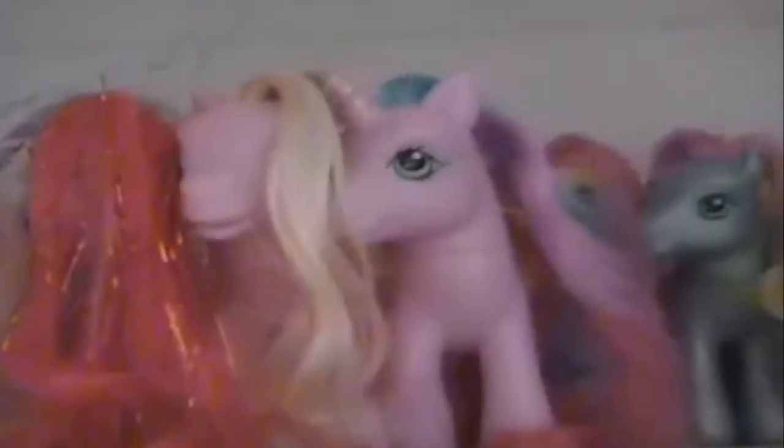And that is the end of my My Little Pony collection. I hope you guys liked it. And if you guys want to see any more of my collections, please let me know. Thank you guys so much for watching. Bye!